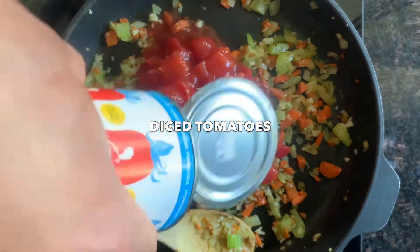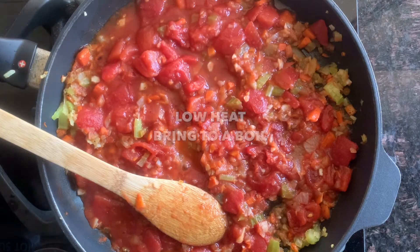Next add the garlic. Once it's nice and fragrant, open your can of diced tomatoes, put it into the pan, and bring it to a boil.